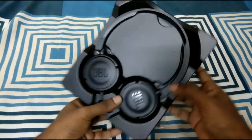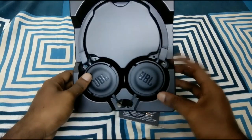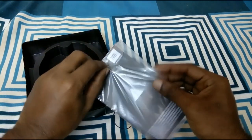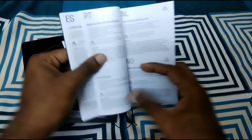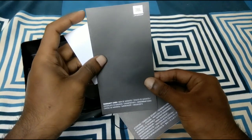Okay, so this is the box — let's open it up and find the headphones inside. There is a manual with warnings and a warranty card included.